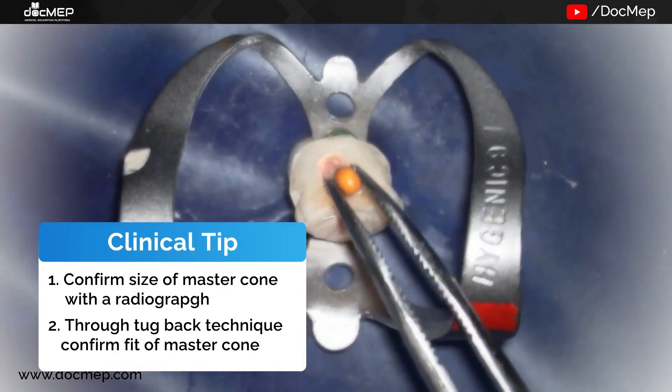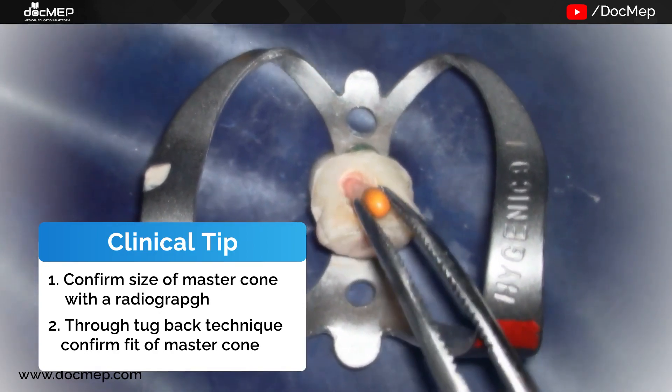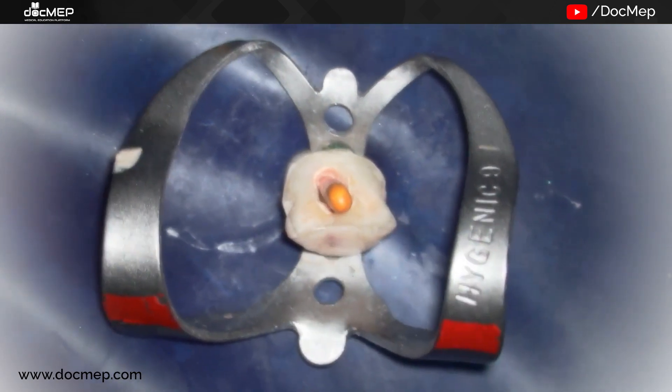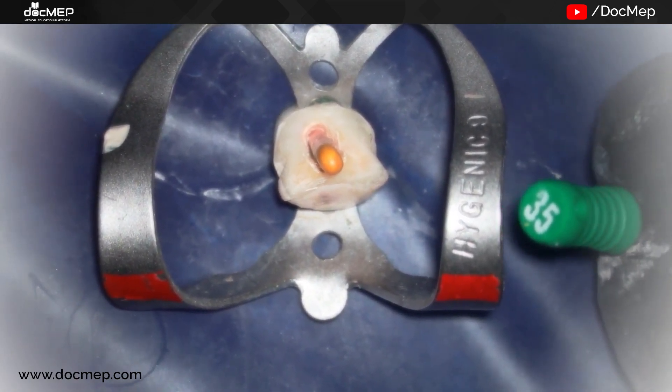We check the fit of the cone to see whether it is loose or tight. If it is tight, we don't disturb it any further. Once the cone is placed, we check for spaces around it by using our spreaders.